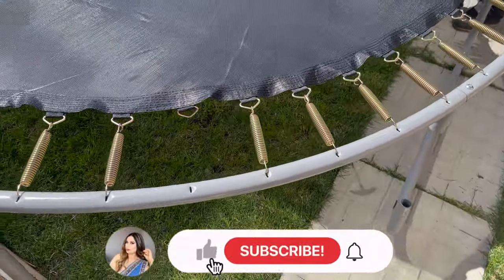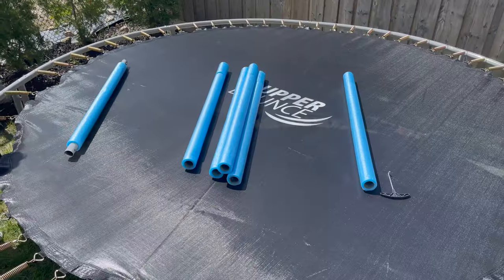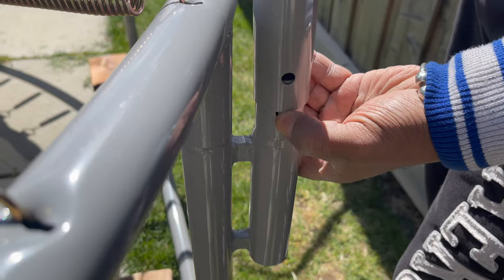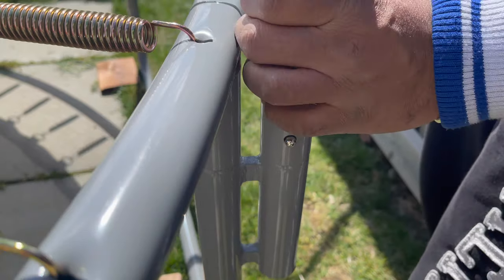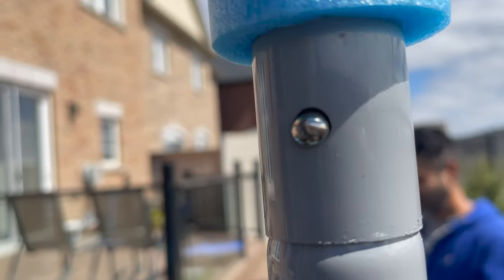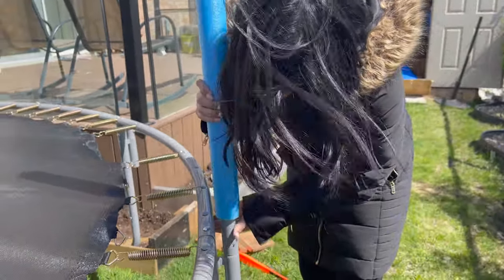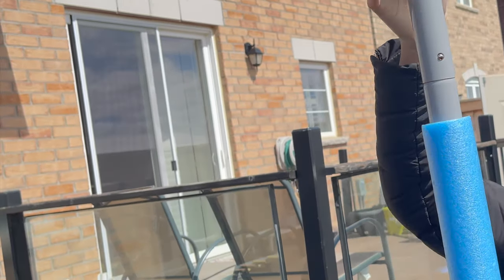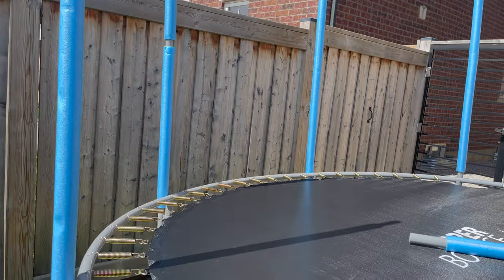I had some missing springs and a missing extension leg — I'll let you know about that at the end. Next, attach the side poles using the push button. Use the full pole first, then attach the push button on top, then attach another pole on top of that. Attach all the side poles this way, and place the foam on top.